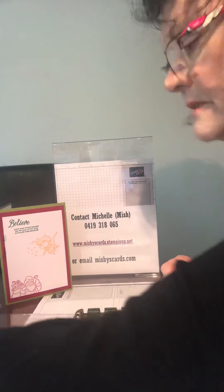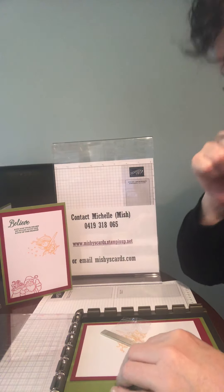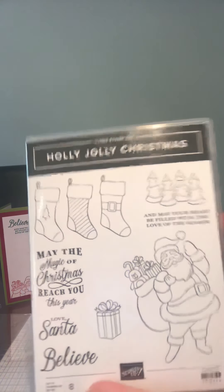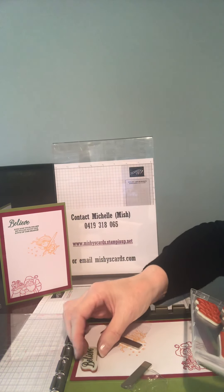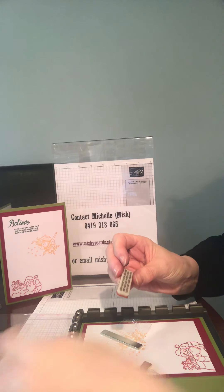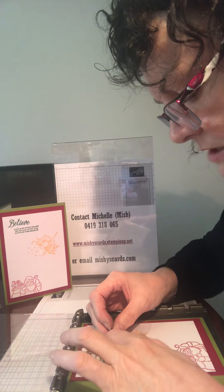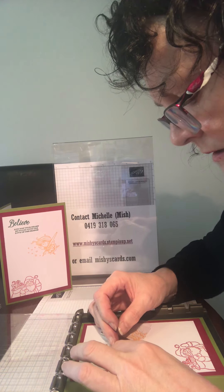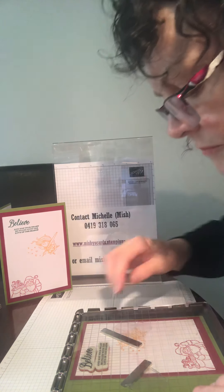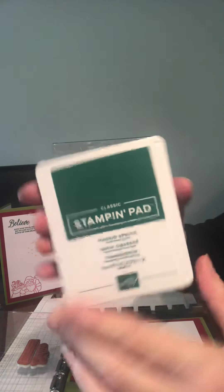We're going to put this little stamp in here. Once again we're using Holly Jolly Christmas — we're using the leaf at the top. The sentiment reads 'May your heart be filled with love of the season.' Put it in position and have a fiddle around to make sure it's in the right position, then use your grid lines on your Stamparatus to line it up. We're using Shaded Spruce green for Christmas.